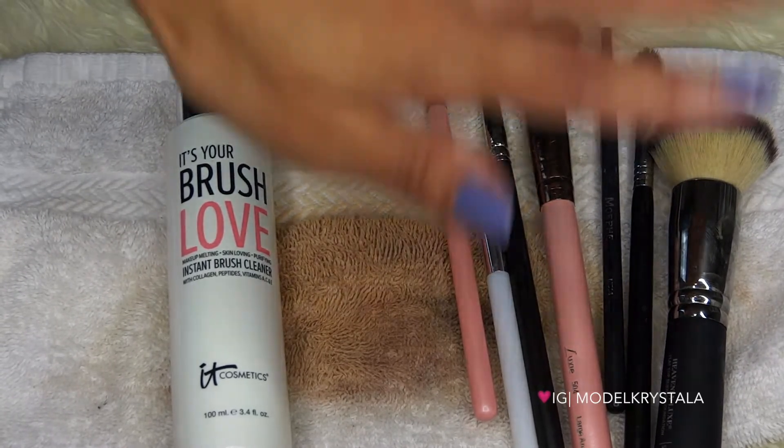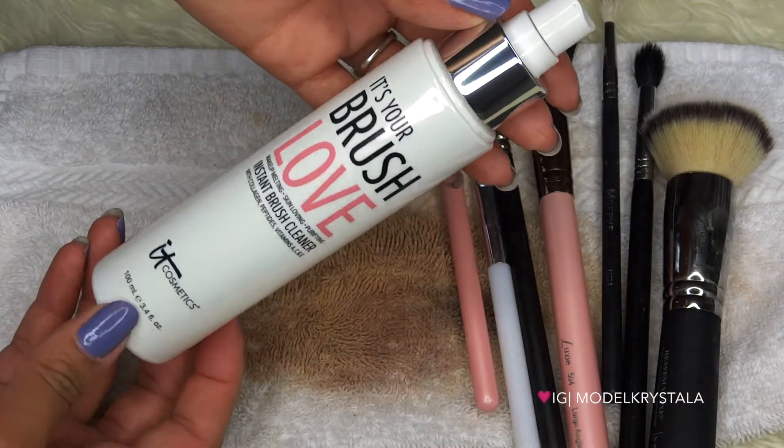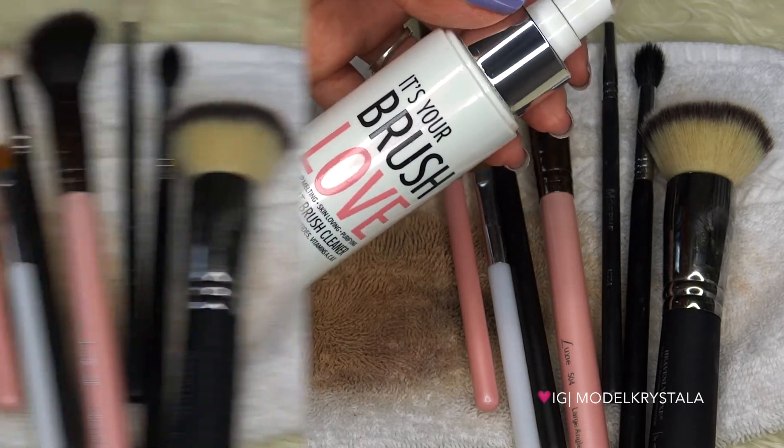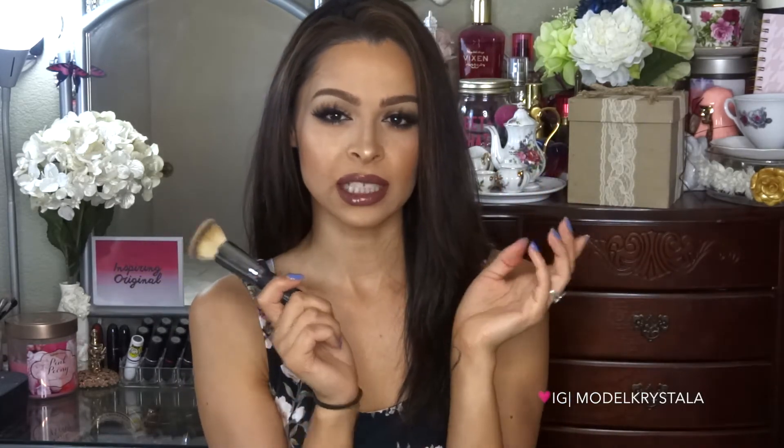If you're a makeup artist this is going to be the perfect brush cleaner for you — it dries really fast, it conditions your brushes, and it disinfects them. So yeah, perfect makeup brush cleaner and I love it. Now we have some happy brushes! Normally I would use alcohol to clean my brushes when I wanted to disinfect them, but the only thing about that is it really dries out your brushes. I really love that this has conditioning agents in it — it cleans and moisturizes them.